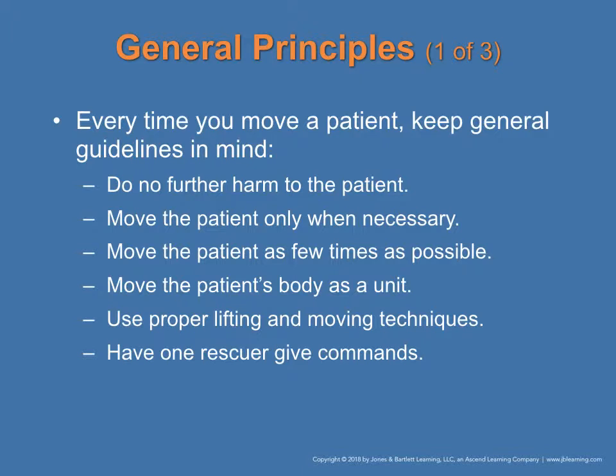Every time you move a patient, always keep in mind: do not do any further harm to the patient. Move the patient only if it is necessary, and as few times as possible. Keep the patient's body as one unit — you're not going to move the head, then the feet, then the torso. It should be one swift movement. Use proper lifting and moving techniques, and have one rescuer giving commands, because when multiple people are talking, it causes confusion.